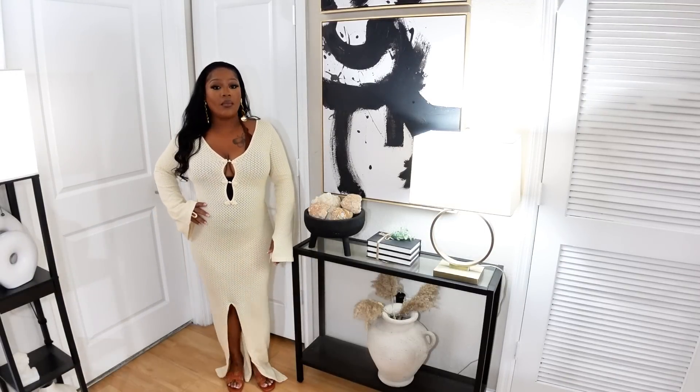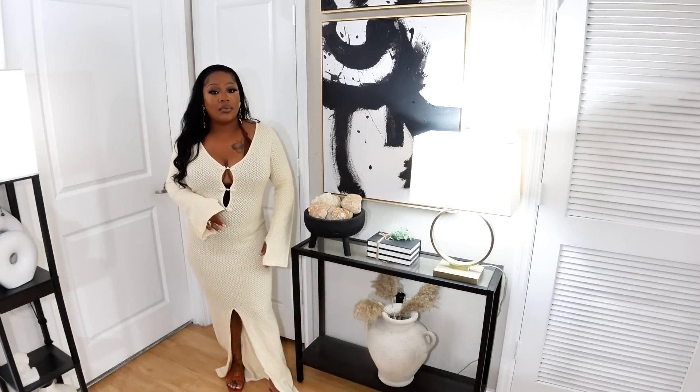Okay guys, here is the first look. This is like a knitted type of dress. I really love the way it fits. I do have like a brown bikini top under it. This is so cute to wear on vacation — you can lay out by the pool. It is really cute. Super flattering. I'm going to step to the side so you guys can see. It's long, it goes all the way down. Really love the way it fits.